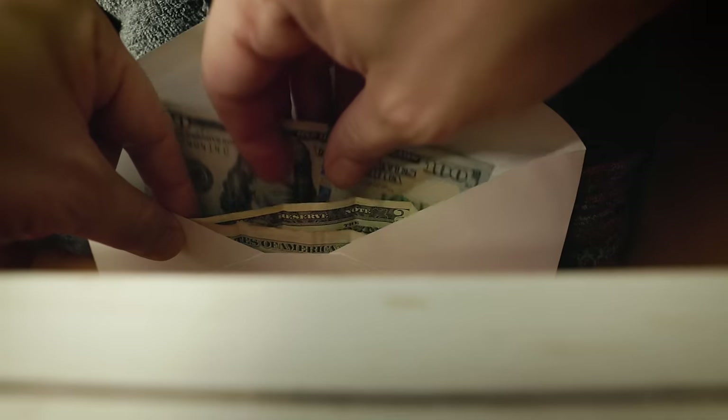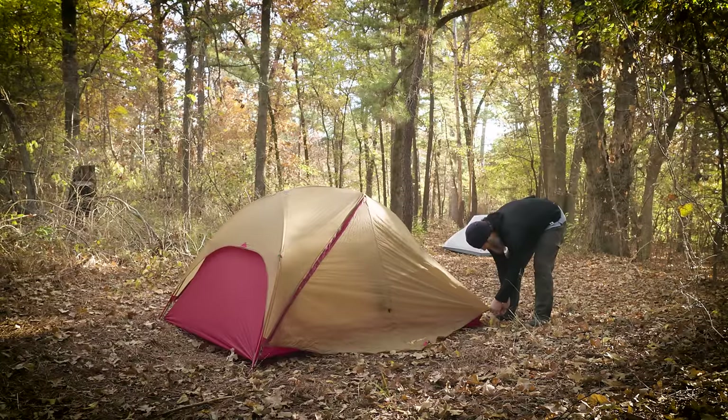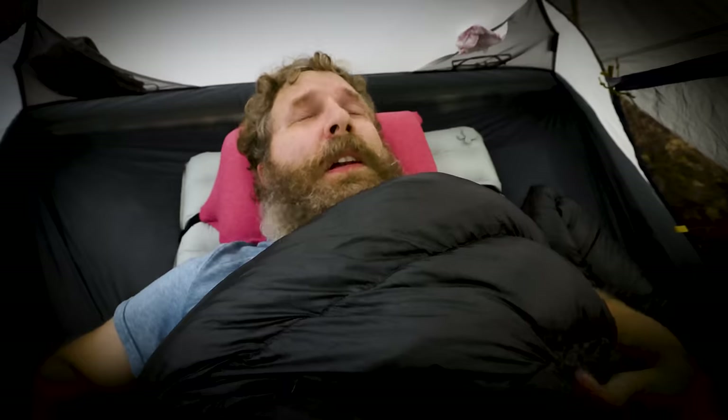Imagine this scenario: you have spent months saving money so that you can get the best top-of-the-line brand name gear, only to find out you should have bought something else. It's okay — it's just a bad dream, because today we're talking about all the gear that you should avoid and what you should get instead. So let's check it out.